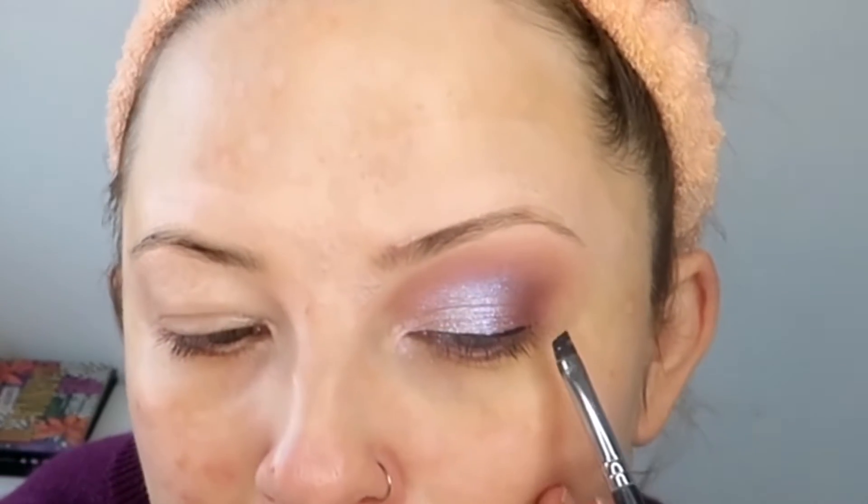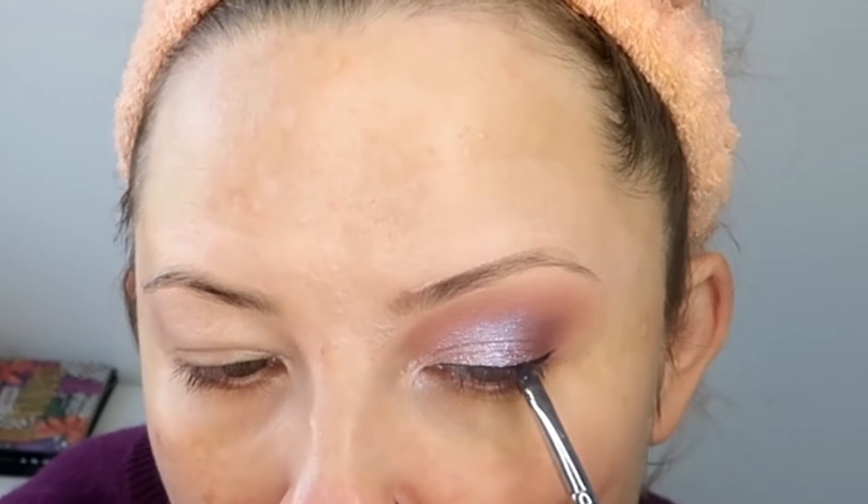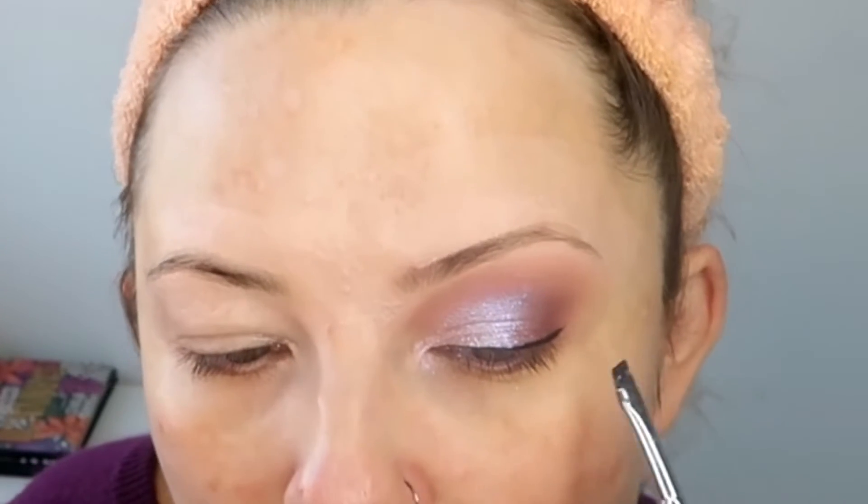I'm going to turn the brush so the point is facing towards the outer edge and just do a very, very tiny wing. I can't do big wings just because I've got a bit of a hooded eye so it just doesn't work right for me. So that's one eye done.